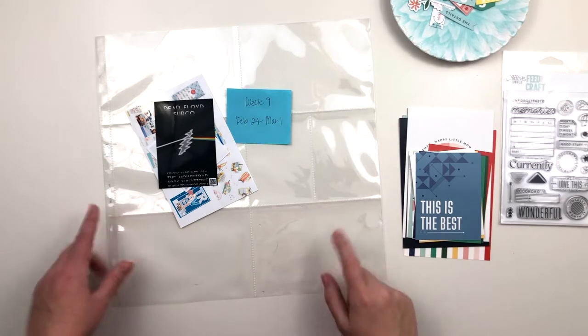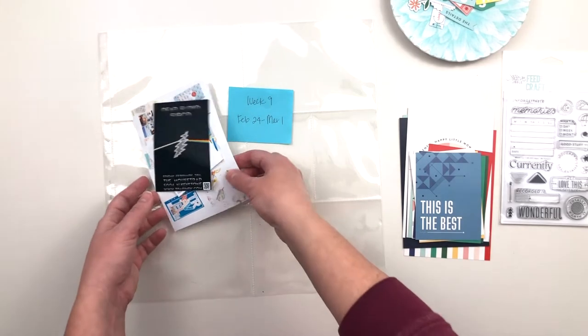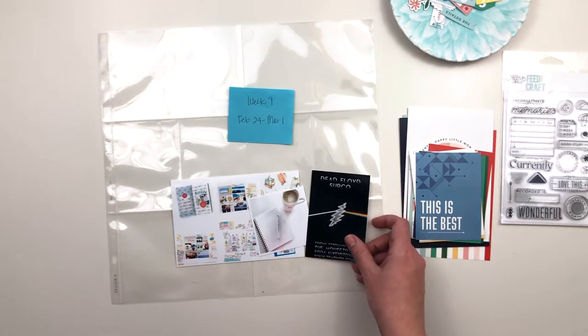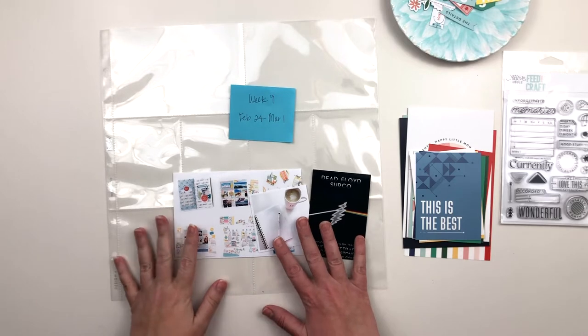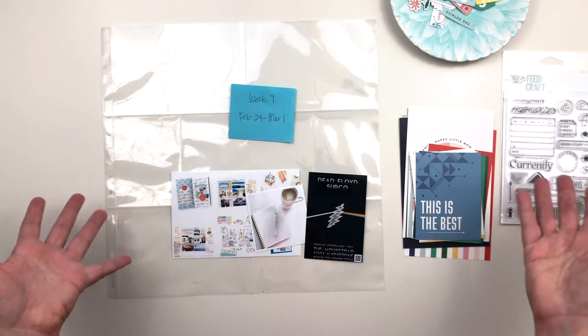Hi everyone, this is Krystal and I'm back with week 9 in my Project Life album. This was a bit of a different week for me. As you can see, I don't have a lot of photos — it doesn't mean we didn't do stuff this week. We actually had a fairly busy week but I didn't take photos.